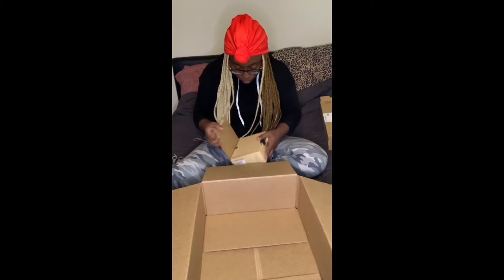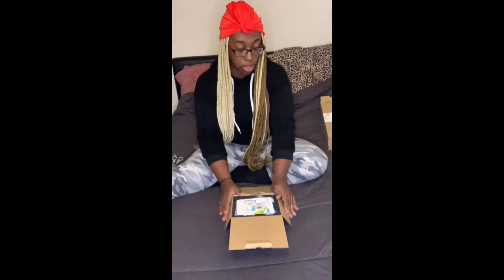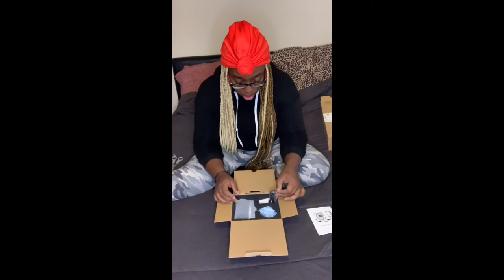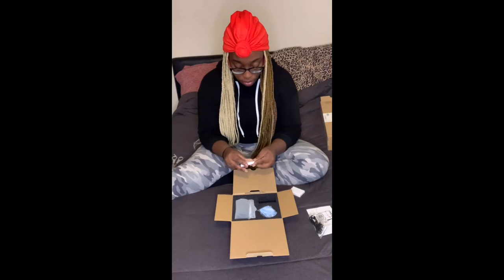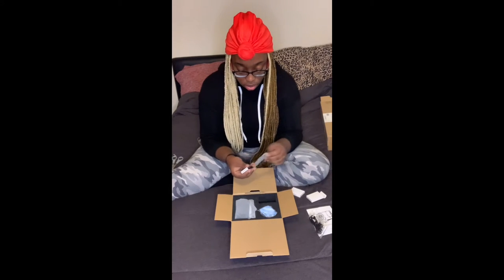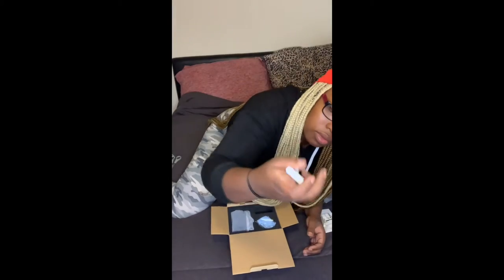So we're going to get this camera open. The camera came with a memory card as well, so I have a 128 gigabyte SD card and then a 32 gigabyte card that it came with, an instruction manual, a charger — and the batteries. I'll open one of them now so that we can turn the camera on. I don't know if they're charged or not, but it comes with two batteries.